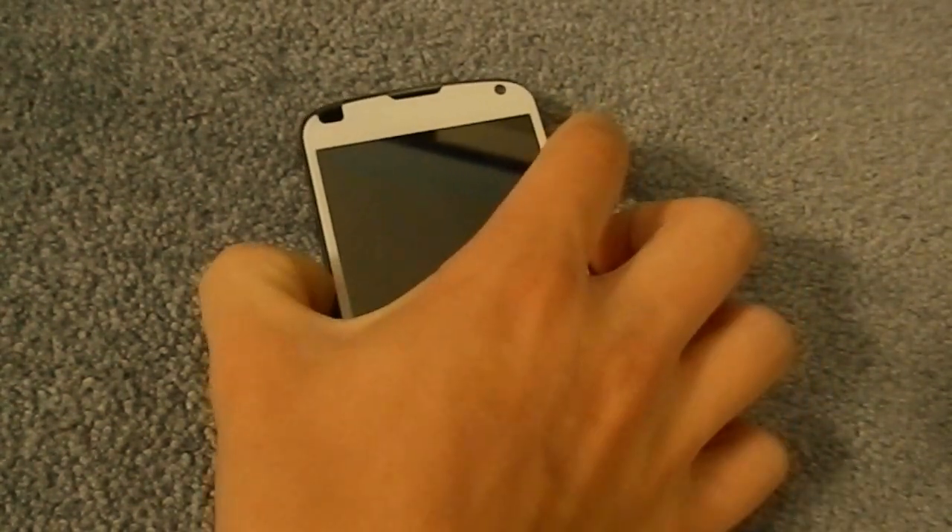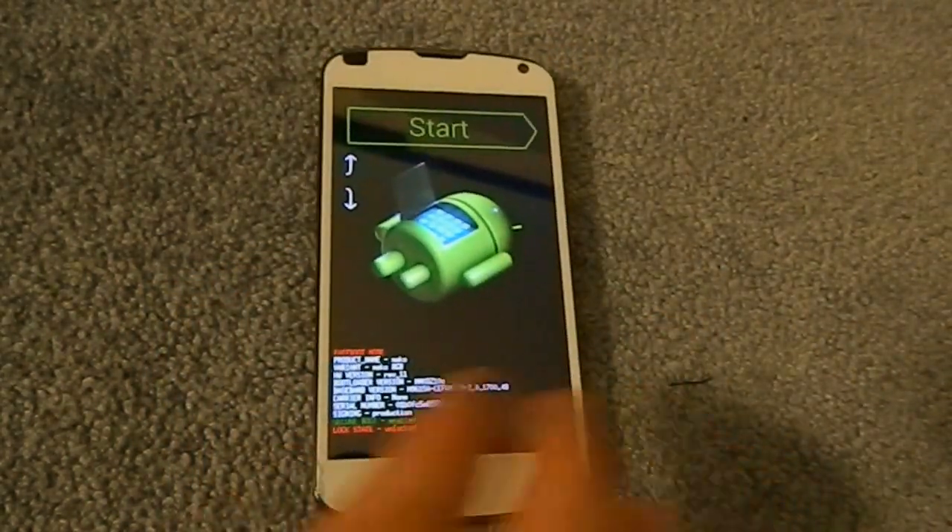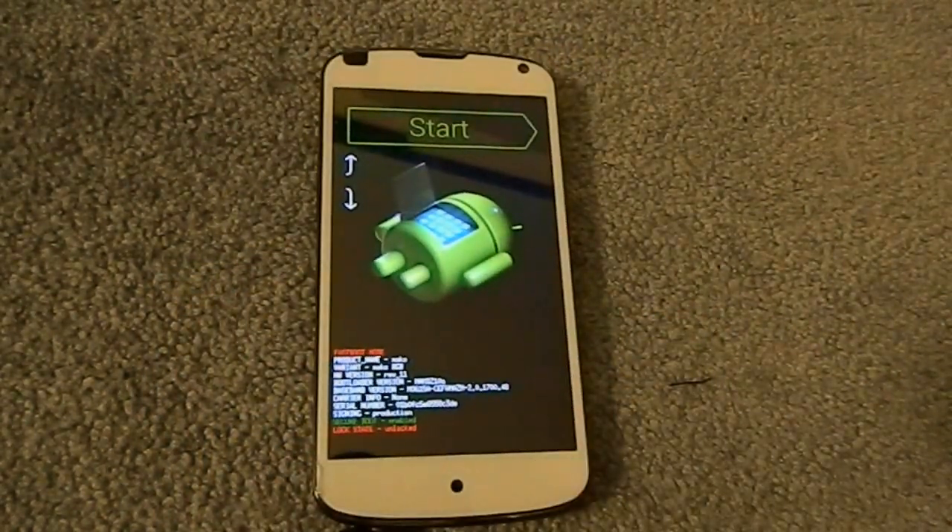This kernel isn't one-size-fits-all. If you have an AOSP-based ROM or stock ROM, you have to flash the AOSP kernel. If you have a CyanogenMod-based ROM, you have to flash the CyanogenMod-based kernel. So make sure you check which ROM you're currently using so you know which version to flash.